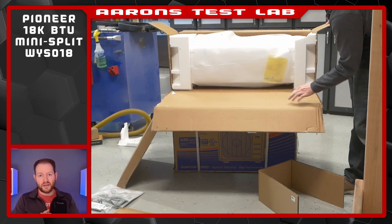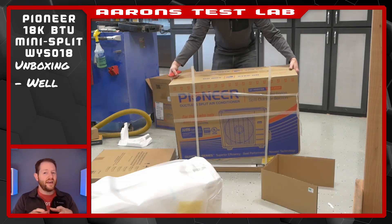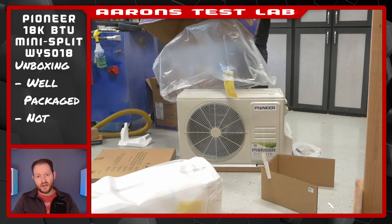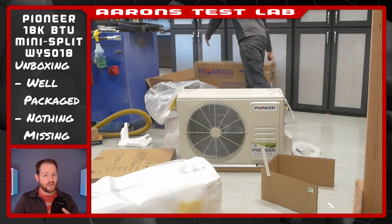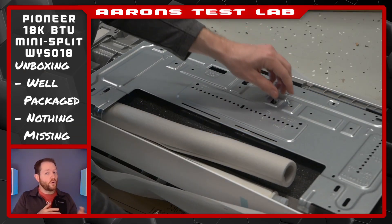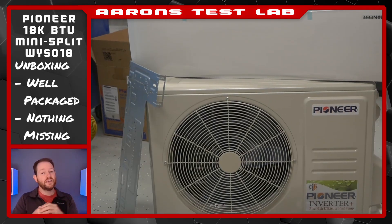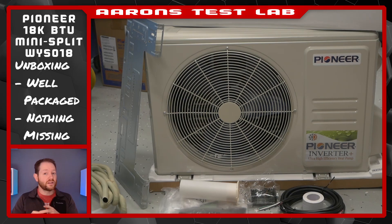Same story when opening her up. Pioneer does a nice job with packaging, with everything being well protected. Looks like it came straight out of the factory. The wall bracket is shipped attached to the air handler. Go ahead and remove the single screw holding it in place to release. And here is everything you get.